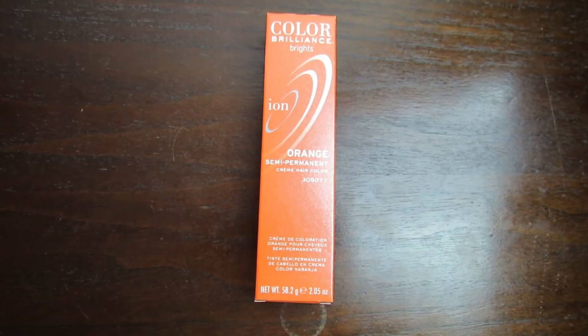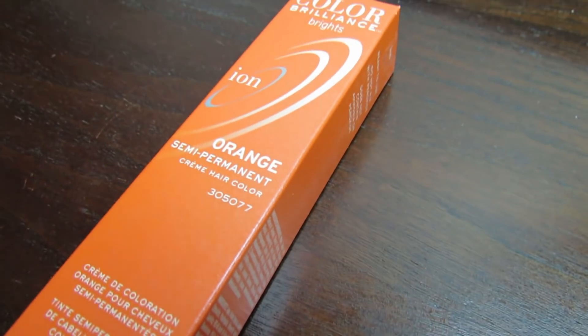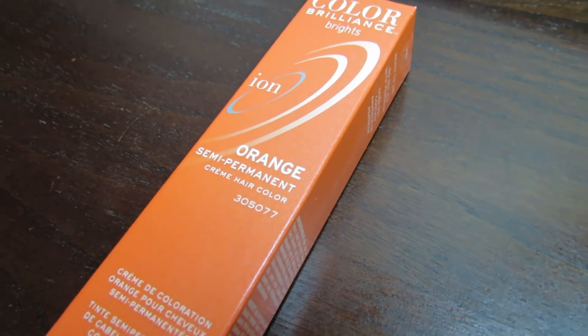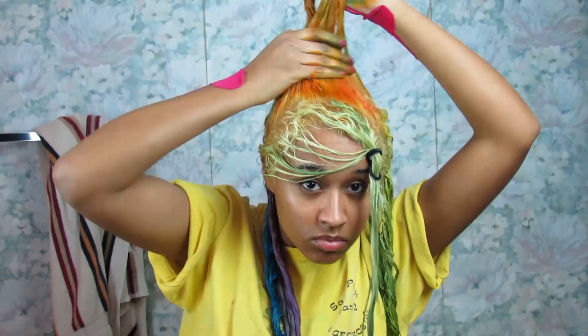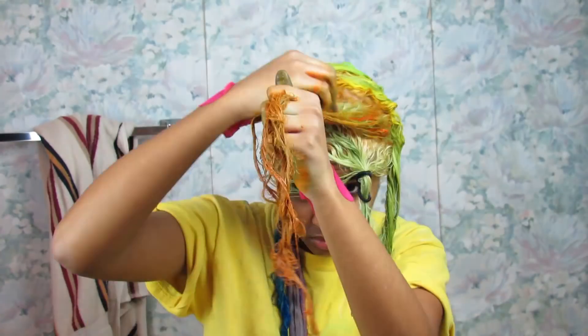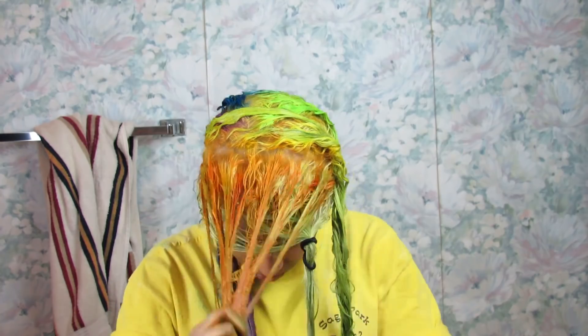Wash off your hands and get orange. The orange I'm using is also by Ion Color Brilliance, in the color orange — how creative. I'm using the same method to put it in, making sure I get all the way down to the roots and cover every strand, back and front. Make sure you do this with all of your colors so you don't get patchy hair.